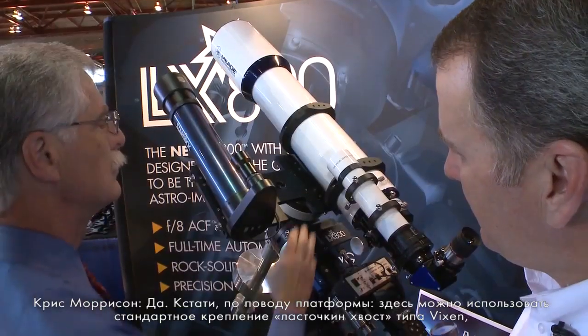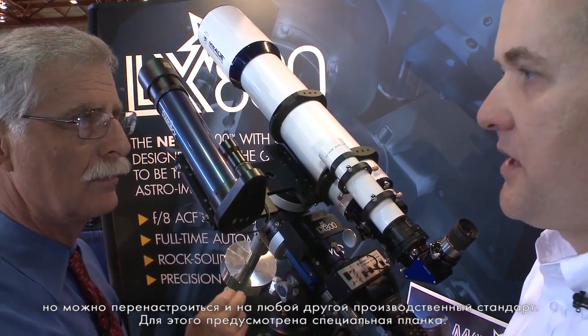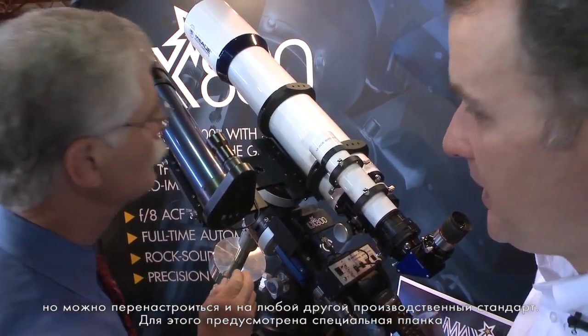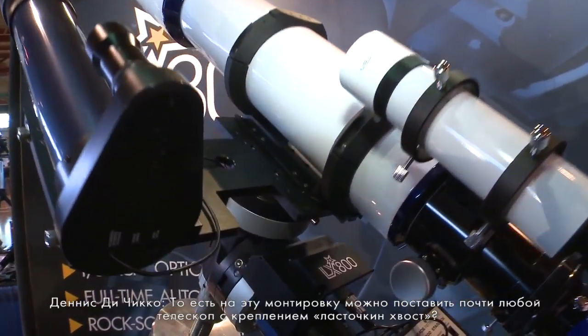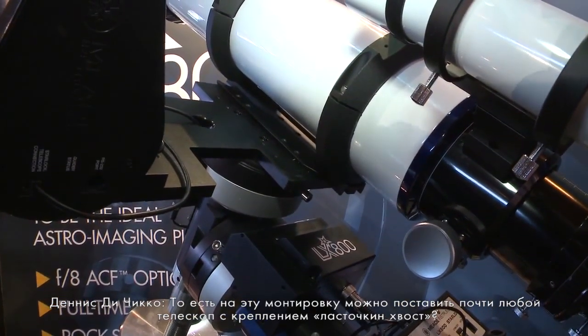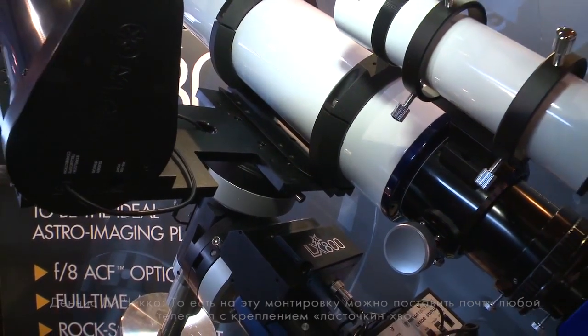You can have your regular ACF optics all the way up to 14 inches on the LX800 mount. The nice thing about the cradle is you can actually transition it from a Vixen-style dovetail mount to a Losmandy-style dovetail mount by moving an accessory rail. So any type of telescope that has a standard industry dovetail will fit on this mount.